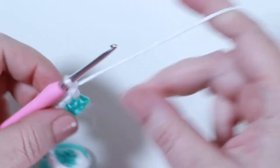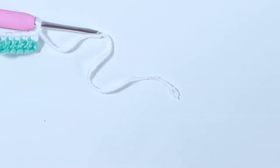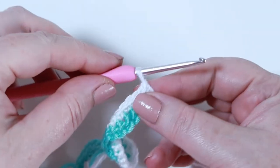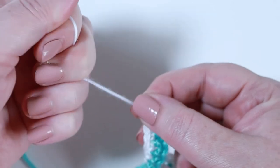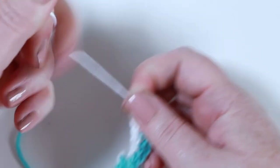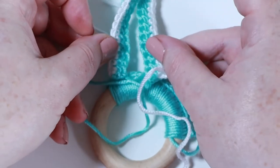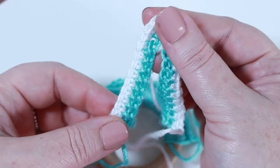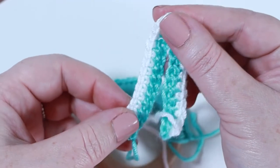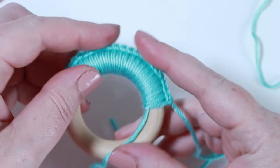Chain one and leave enough of a loose end to weave in - three or four inches. Pull up on the chain one, hold it between your thumb and finger and pull firmly to secure. That's the first of our two ears to sew onto the teething ring. Repeat the whole process to make a second bunny ear - rewind the video if needed - then come back and we'll attach them to the ring.